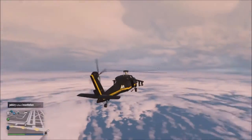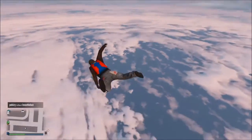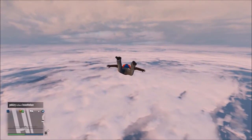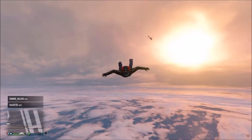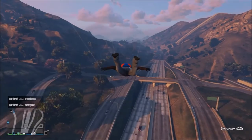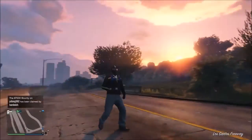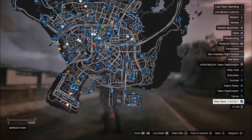I then tested this from the top of the map just to see how far I could get. As you can see I cover a huge amount of land with just one jump. I got all the way from the airport to the motorway.